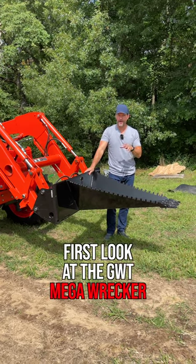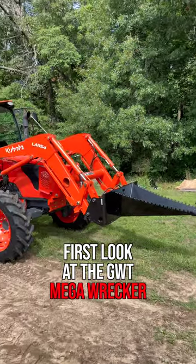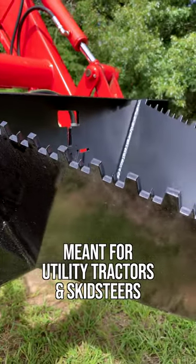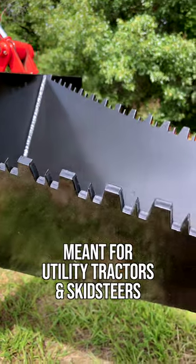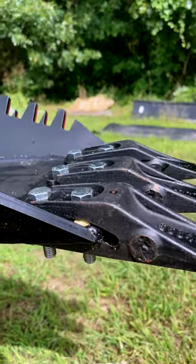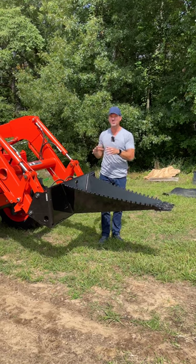You're getting the first look at our mega record — 50% bigger than our heavy duty record. This is made for big equipment. Do not put this on a smaller tractor. We made smaller versions of stump buckets for that equipment. You've got to size it correctly to avoid bending, tweaking, and twisting your loader arms.